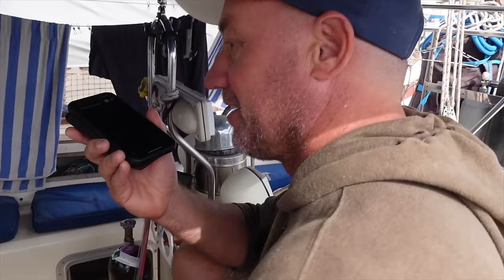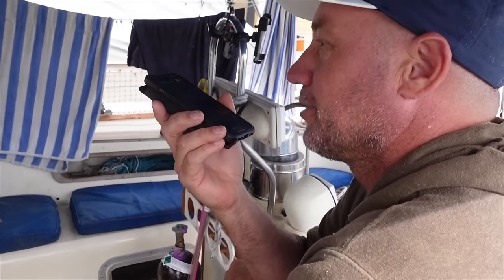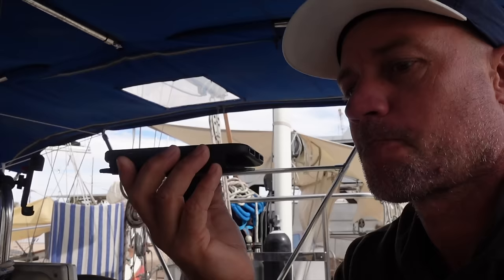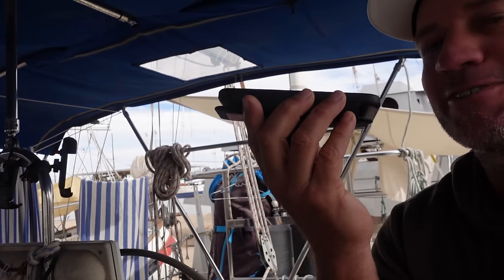That was Jeremy from Precision Sales — he just called to run over a few last little bits of detail with our mainsail. That is one of our key items we were waiting to get underway, which is going to take six weeks.